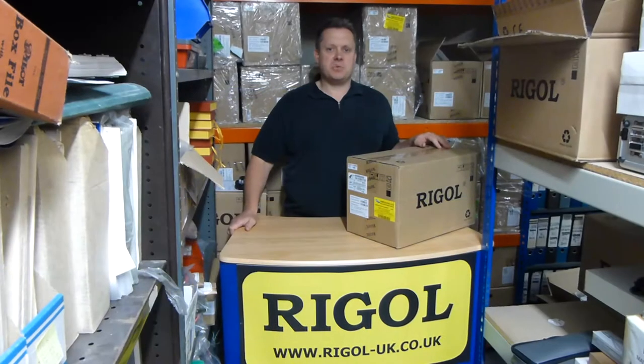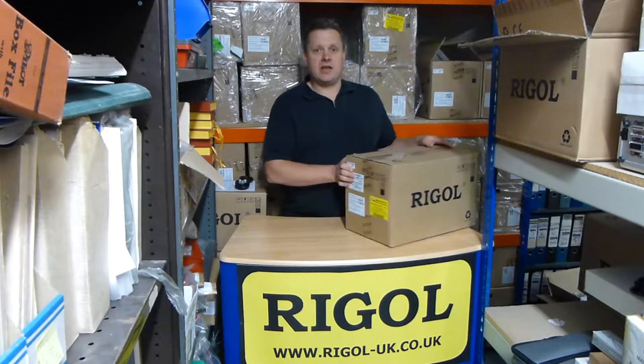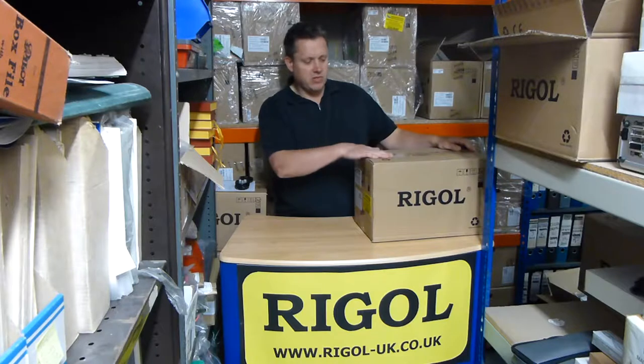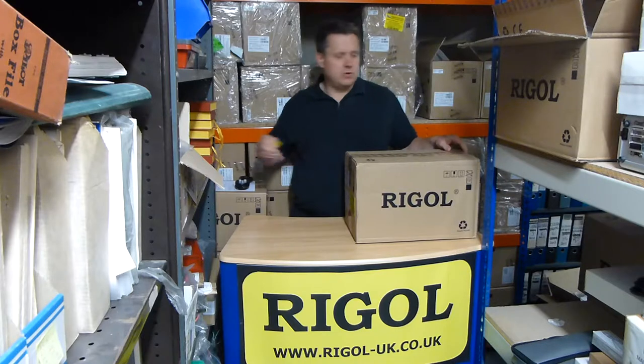Hi, I'm Doug from Talonic Instruments. We run the regal-uk.co.uk website. And another what's in the box video. Today we've got the DSA815TG Spectrum Analyzer. So let's have a look.